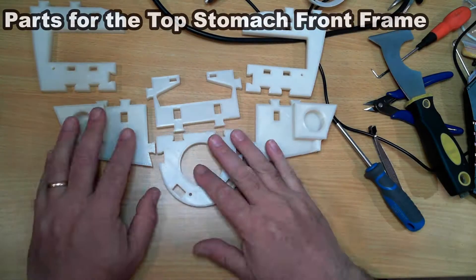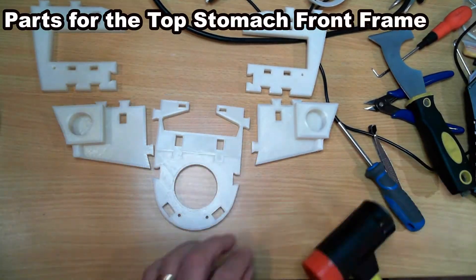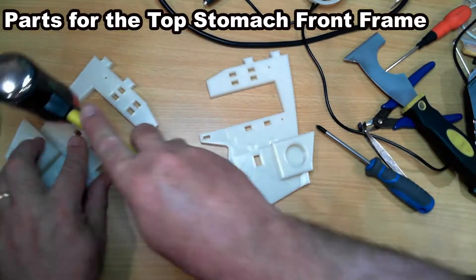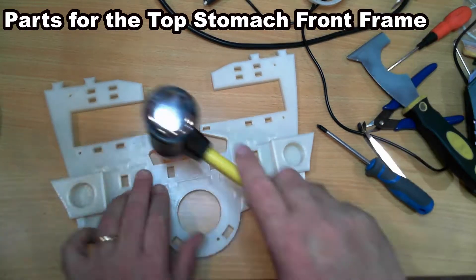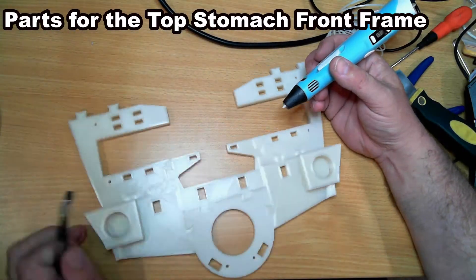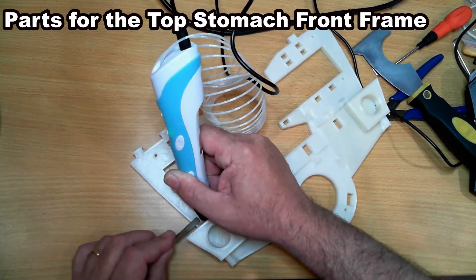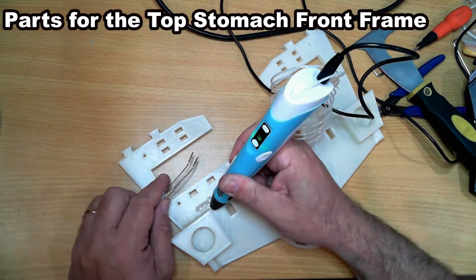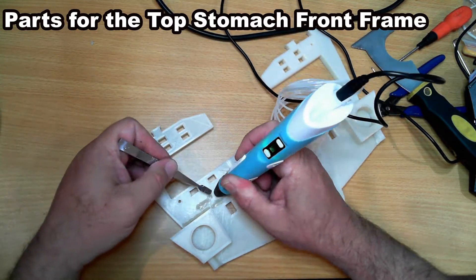Hello and welcome to the CyberOne YouTube channel. My name is Ray and in this video we're assembling the top stomach section. I didn't do a proper intro because I forgot to turn on the microphone, but I have put captions on the video all the way through as to what's going on, so sit back and enjoy.